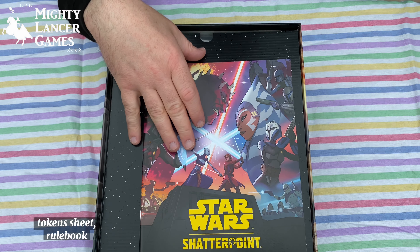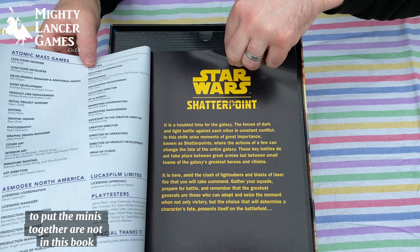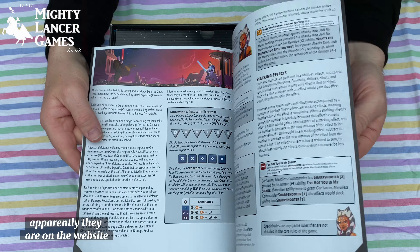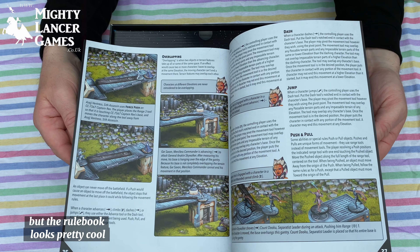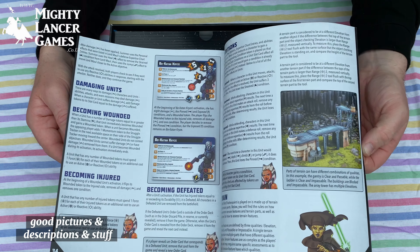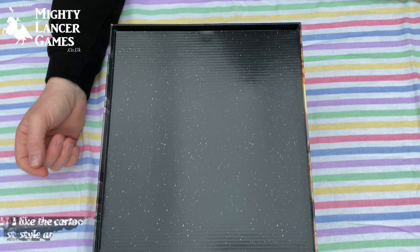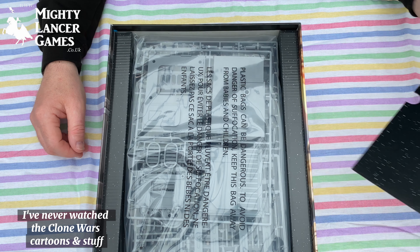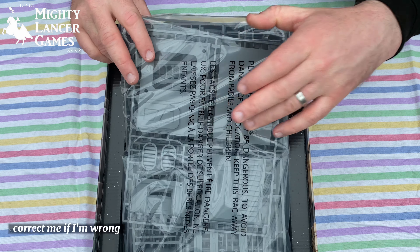Tokens, token sheet, rulebook. I understand that the instructions to put the minis together are not in this book — apparently they are on the website and you have to look at them online. But the rulebook looks pretty cool, with good pictures and descriptions. I like the cartoony style art. I've never watched the Clone Wars cartoons, but I think the art style is similar to that — correct me if I'm wrong.